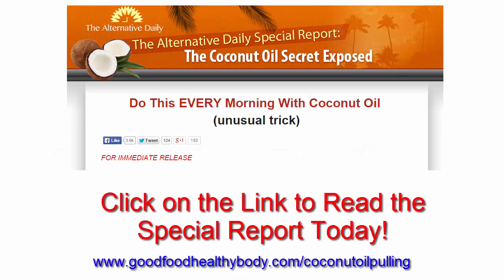Now to get the full details about coconut oil pulling and the benefits of using coconut oil, click on the link below this video to read the special report. Click on that link right now. Remember, eat good foods for a healthy body. Thank you.